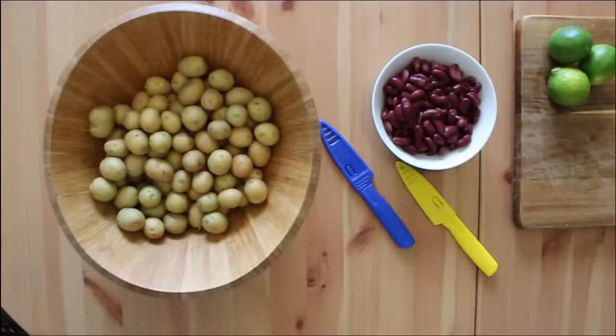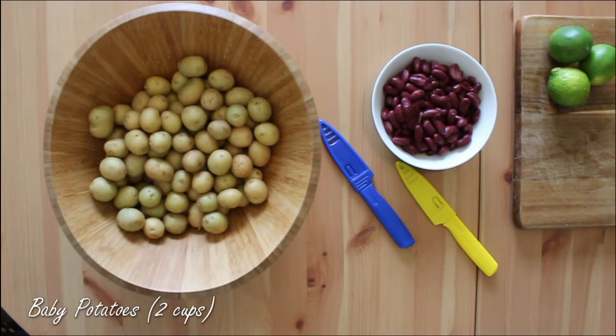The base of this recipe is baby potatoes. I like these because they're much easier to cook than larger potatoes and they're bite-sized, which makes it fun. Also it takes me back to my Swedish heritage — we would enjoy these on summer evenings.